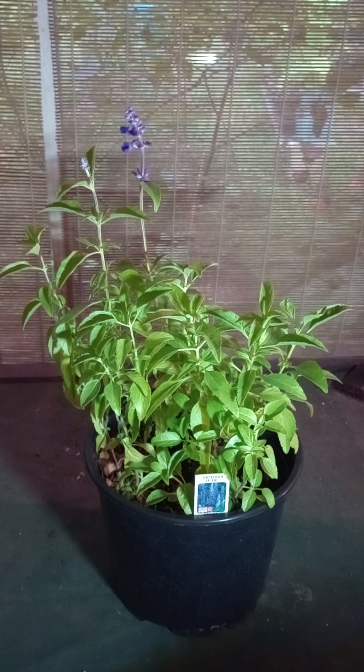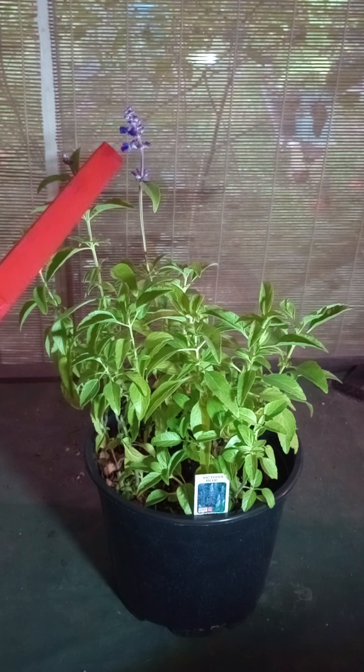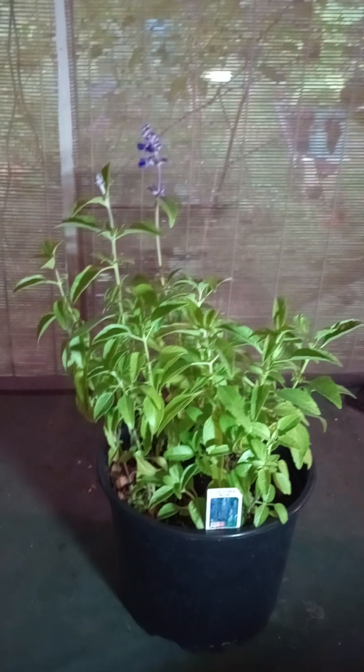The name farinacea means mealy or flowery, and that's a direct reference to the white hairs on the calyxes — those are the little cups that hold the flowers. The flowers are tiny little blue things, and I'm going to try to zoom in with the new camera and see what we can get here. Let's adjust our angle of attack.